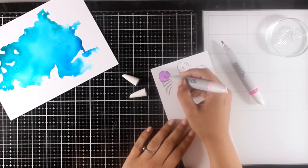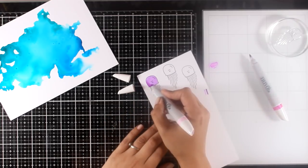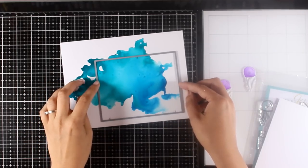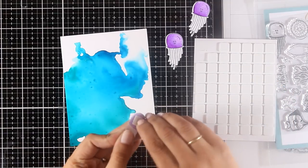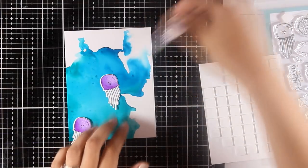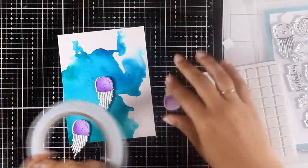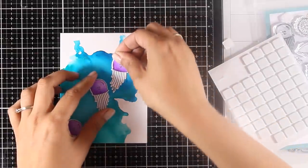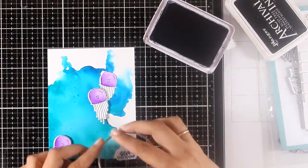For this card I decided to go with jellyfish as my focal points. I've stamped them three times and I'm coloring them with my alcohol markers — just two shades of the same color, my lazy way of coloring. I move a rectangle die over areas of the Yupo paper that I really like and cut them out. I stick the panel on top of my card base and embellish it with the jellyfish. I add foam squares at the back of some jellyfish so they have dimension, while others are stuck down directly with tape adhesive so some appear at the front and others at the back.